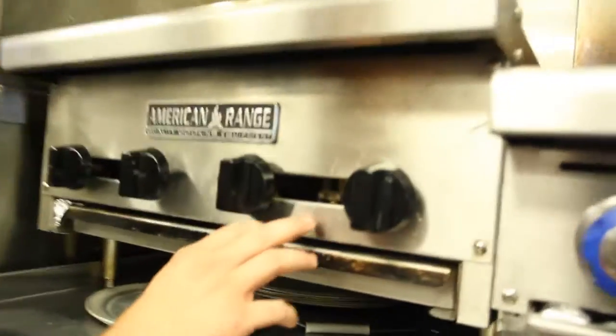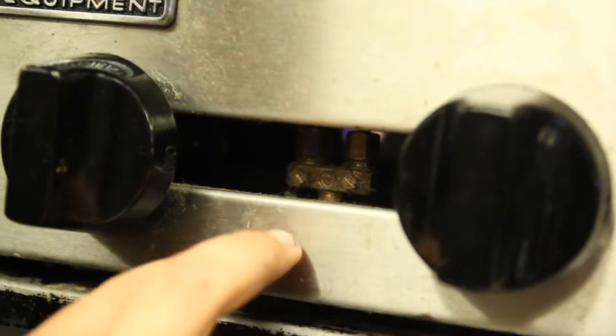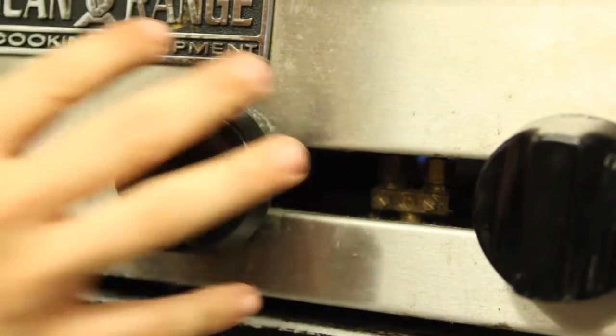Right in the front here are your pilot valves. They're both established with flat head set screws. The right side is for the right burner, the left side is for the left burner, and it's identical for the other burners here.